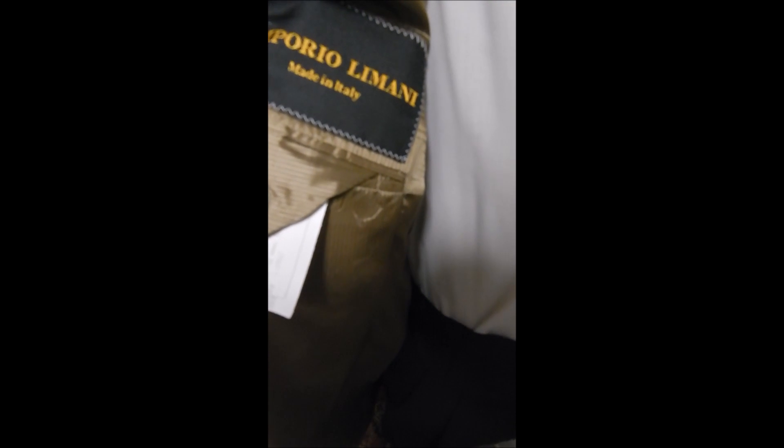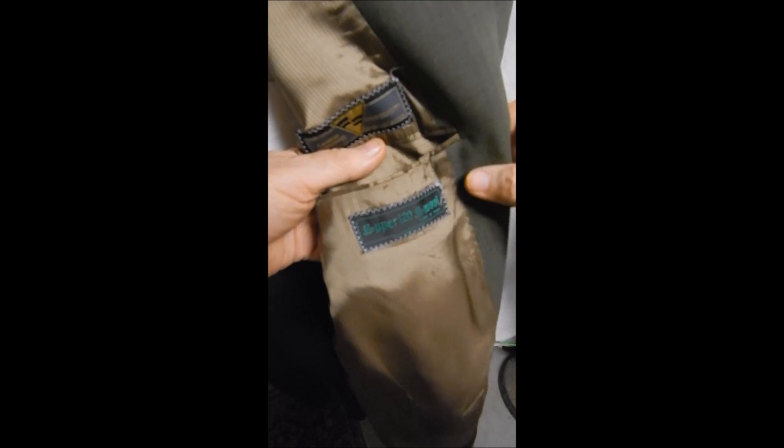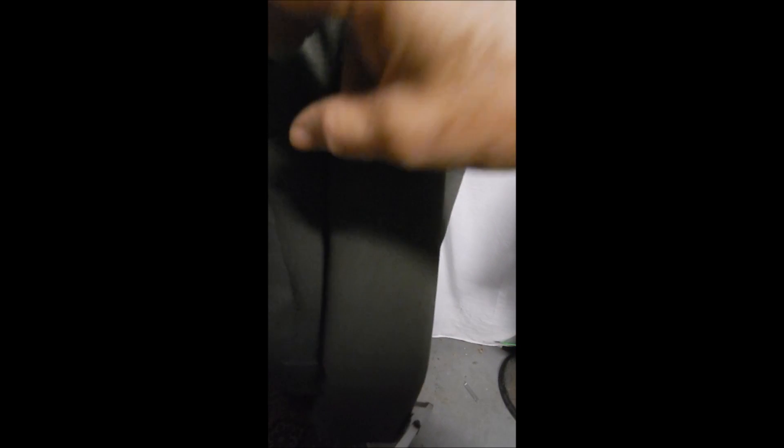This is Emporio de Mane, made in Italy. Over here we see that it's got the Mario Zegna and it's Super 120s — very fine wool, full satin lining. Great look.